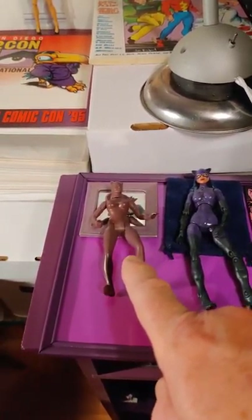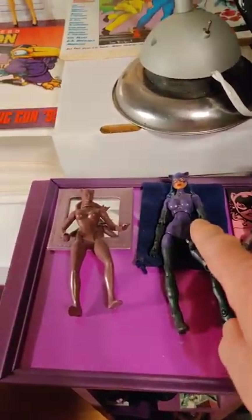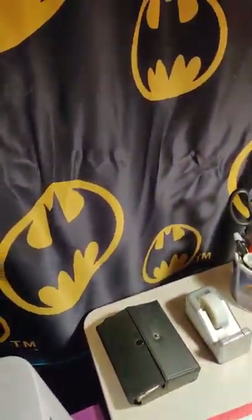This is an actual prototype pre-production for the production model, and this is a custom. I'm going to get the disc going up here — I custom painted the disc. Basically anything purple, including all the frames, is my custom paint.